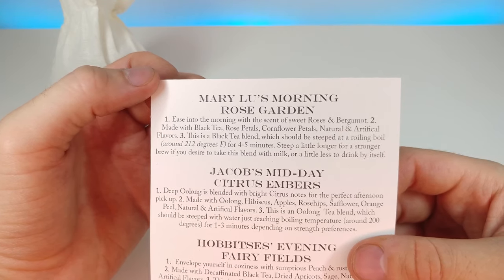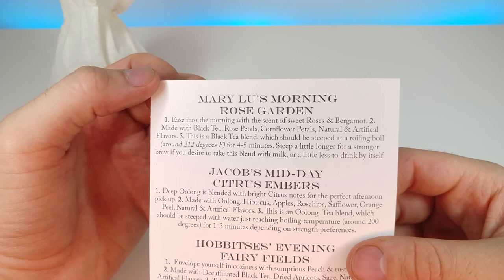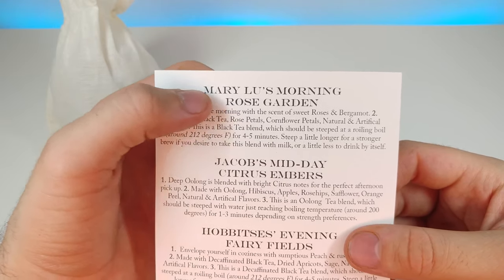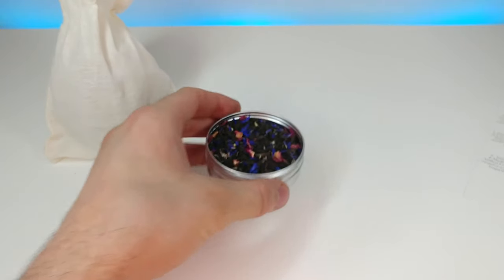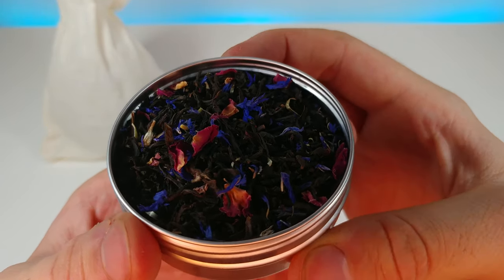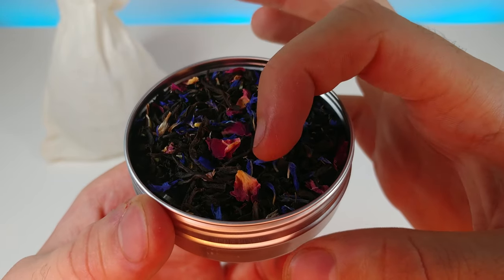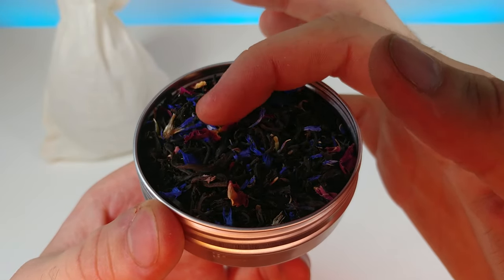This is a black tea blend which should be steeped at a rolling boil around 212 degrees Fahrenheit for about four to five minutes — a little longer for a stronger brew if you desire to take it with milk, or a little less to drink it by itself. It has black tea, rose petals, cornflower petals, and rose and bergamot. You can really see the contrast of purples and pinkish blues in the mix — you never knew tea could be so interesting!